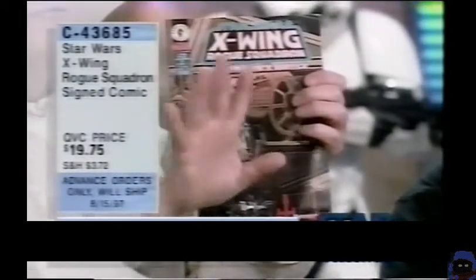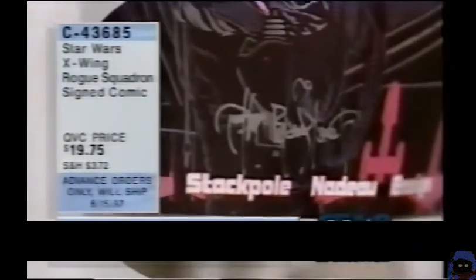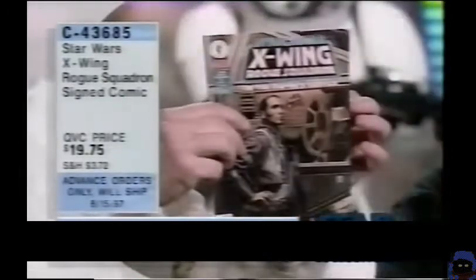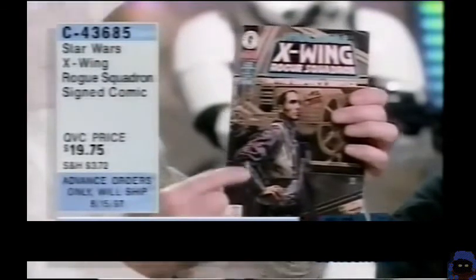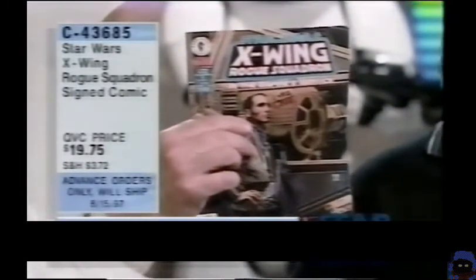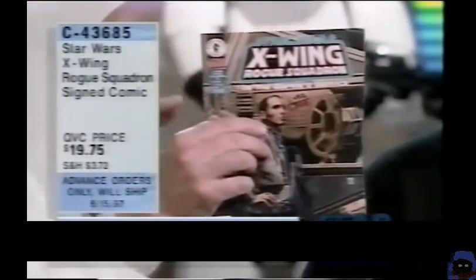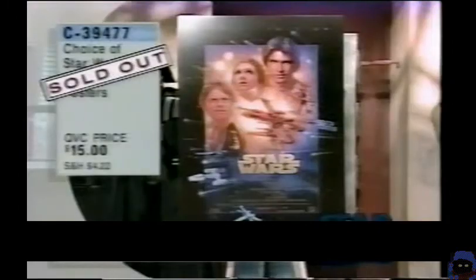You have first crack at these — they will not be out for at least three weeks to the general market. Obviously we don't have all 1,500 to offer you; we have a fraction of that. $19.75 for a piece of signed collectible art. And a fascinating tale inside — you'll learn things like the nicknames for the Empire's fighters. I didn't know what a 'squint' was. I didn't know what an 'eyeball' was.